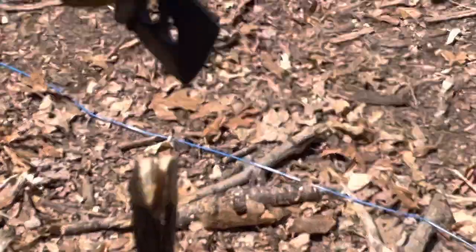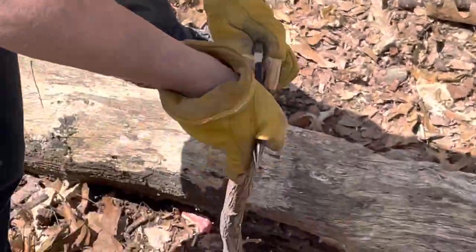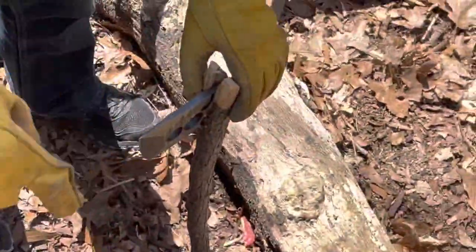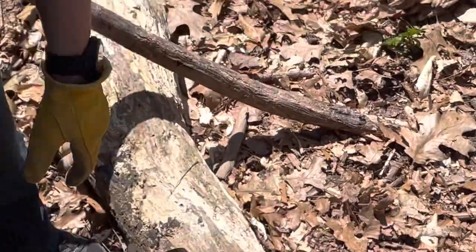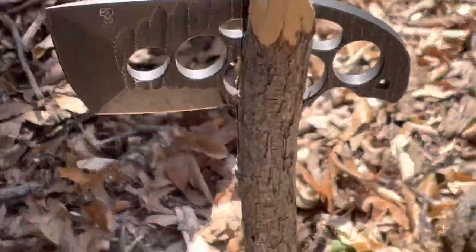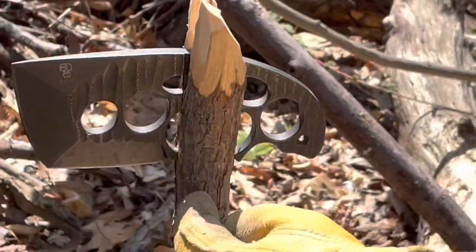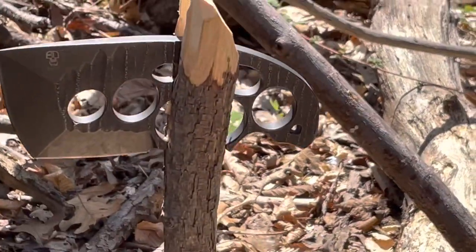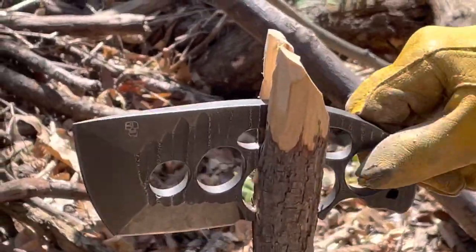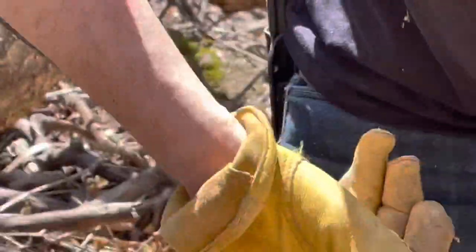Now we take the Axis and we slide it into the crack. I want you to see right here how this flange here and this finger guard here meet the wood in the middle and stabilize it. It's pinched in there pretty well.